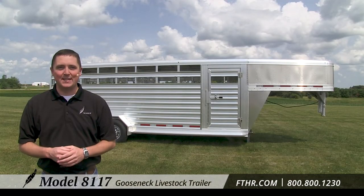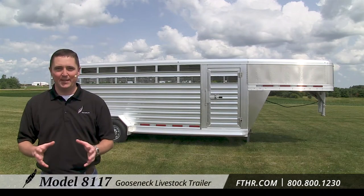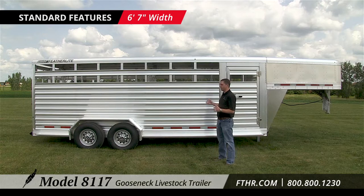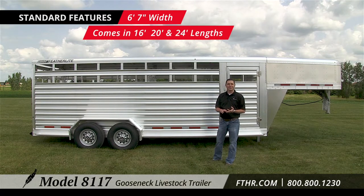Featherlite's Model 8117 provides a lot of standard features that trailer owners and livestock will really appreciate. Let's take a look. The Model 8117 is 6 foot 7 inches wide and comes in standard lengths of 16 foot, 20 foot, and 24 foot.